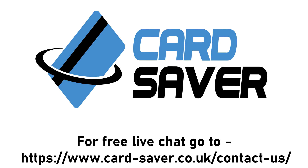If you still require any assistance, you can go on our free live chat at our website at card-saver.co.uk — it's at the top of the screen.